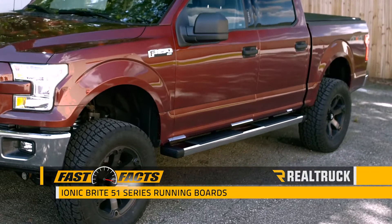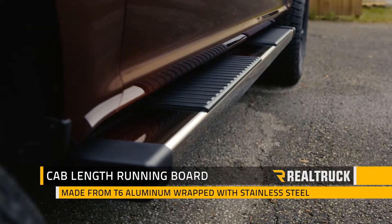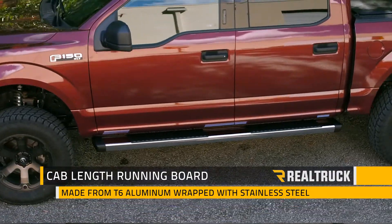Hi, I'm Todd Henderson. Check out the 51 series stainless steel running boards from Ionic Automotive. These are a cab length running board, constructed out of T6 grade aluminum but wrapped with stainless steel.